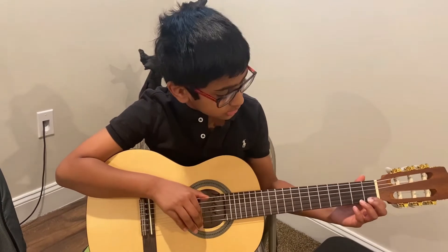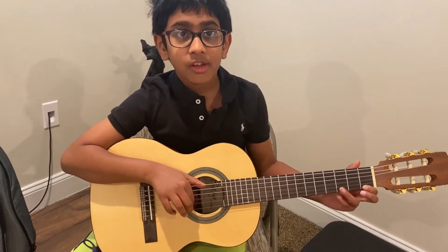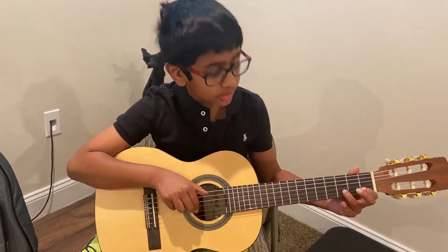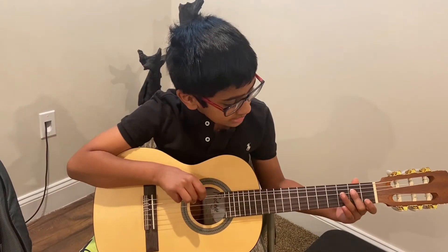Now let's talk about which notes are there where you hold down. So this is F, this is G, this is B, this is C, this is D, and this is G, and this is A, this is D, this is E.